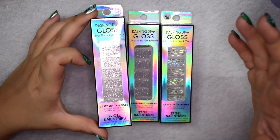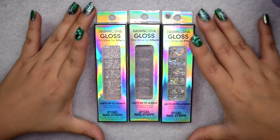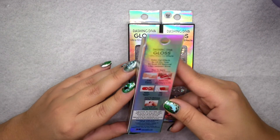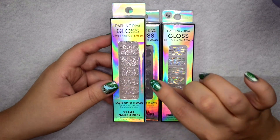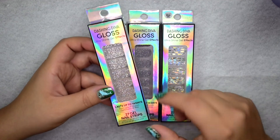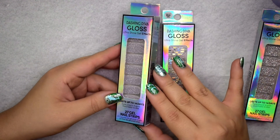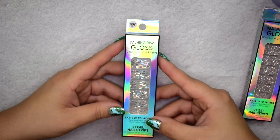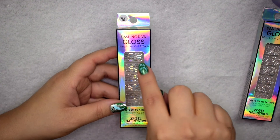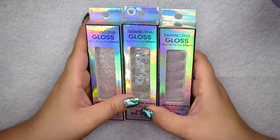I picked up three of the Gel Effects because the packaging is very cool and these are the glittery ones. First is Rosé All Day — I thought it would be more rose gold but it's mostly silver, so I'm a little disappointed it wasn't true to color. Next is Cloud Dancer, a basic silver glittery polish. My favorite is Shattered Glass, which has that holographic shattered glass effect with little shards embedded in a glitter background — very cool. I plan to use these as accent nails.